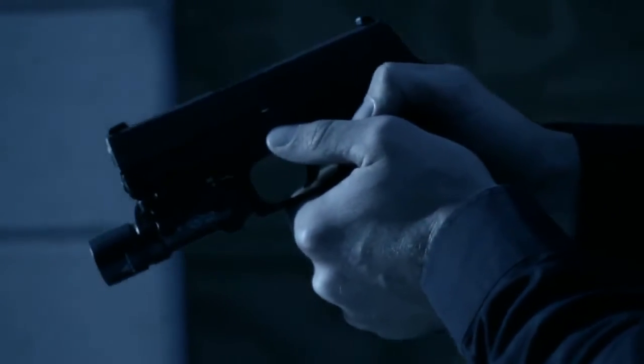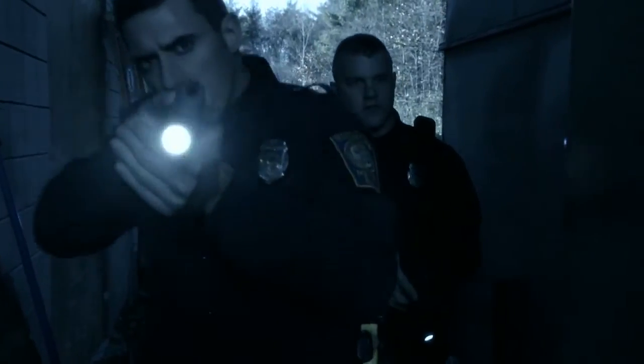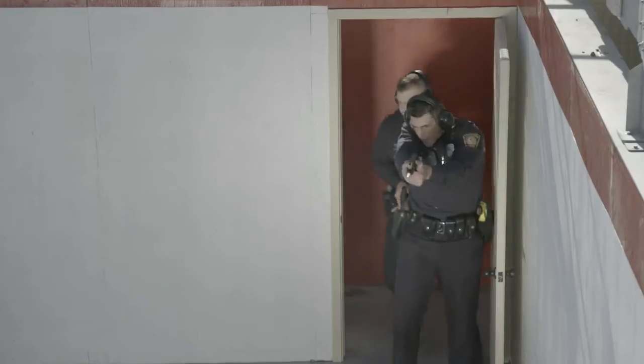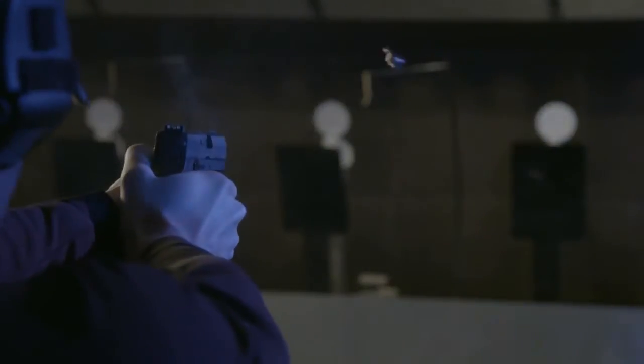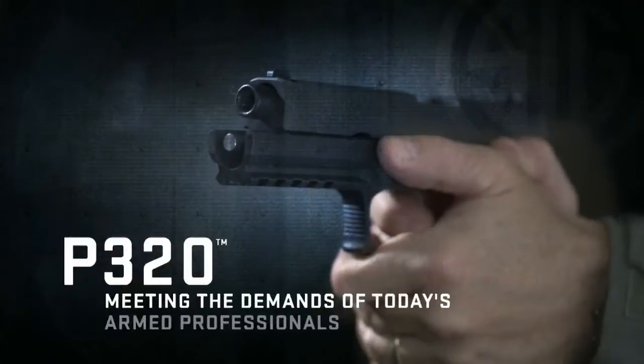Introducing a polymer pistol built specifically for the needs of today's law enforcement and armed professional. An advanced polymer pistol that is safe, reliable, accurate, and more ergonomic and adaptable than any other pistol in its class. Introducing the P320 from Sig Sauer.